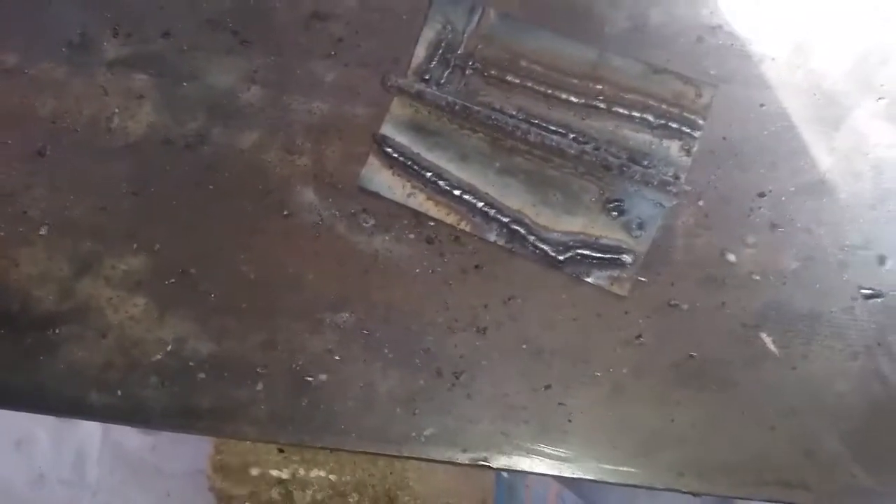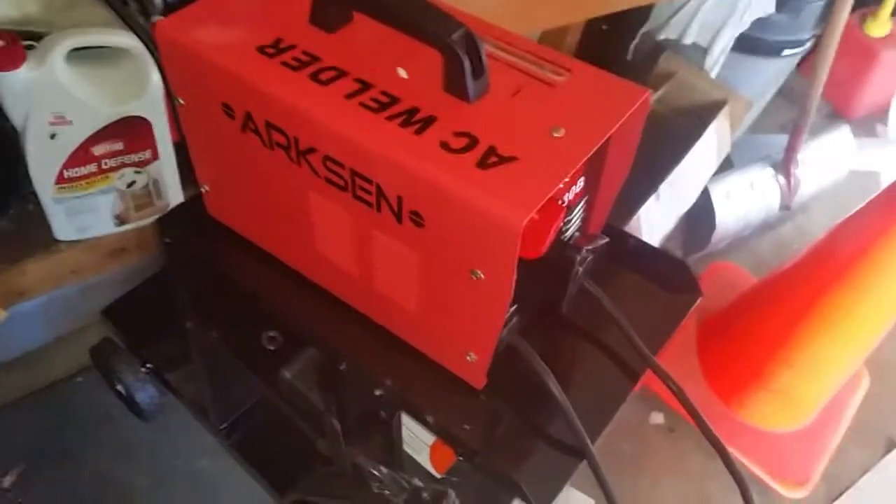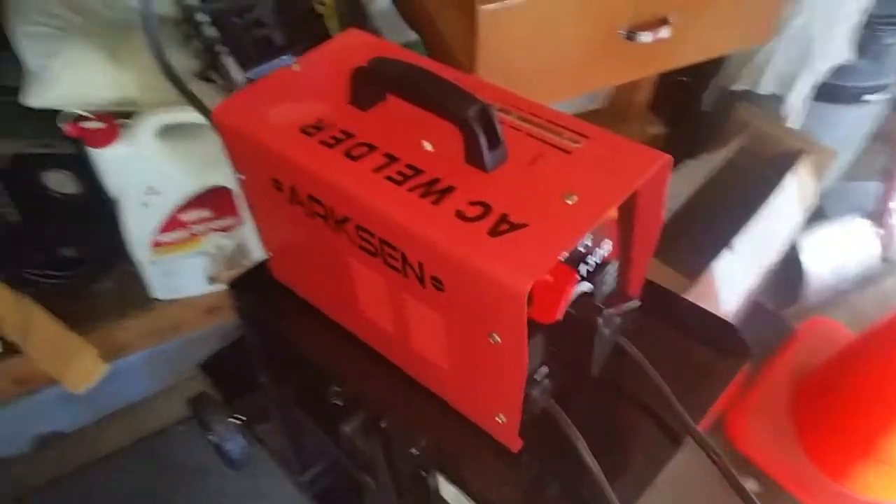Miracle of miracles — that loose wire was causing all the problems, and I thought it was defective. It's quality control of the Arxen welder, but overall I'd say I'm happy with it now that it's working. That saves me a couple hundred bucks of buying an inverter-based welder.